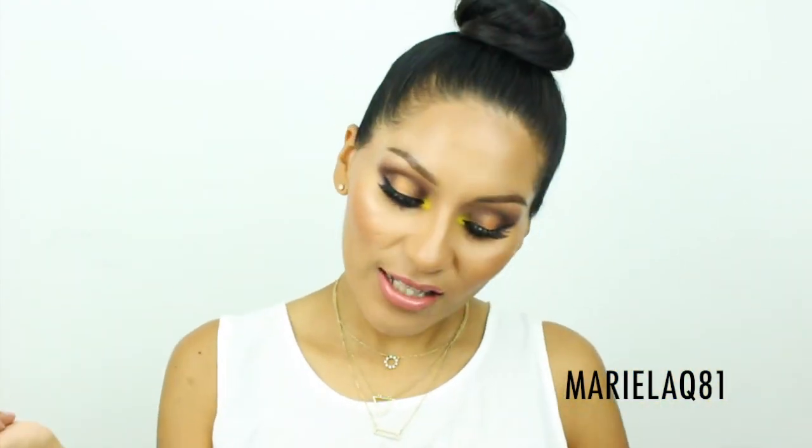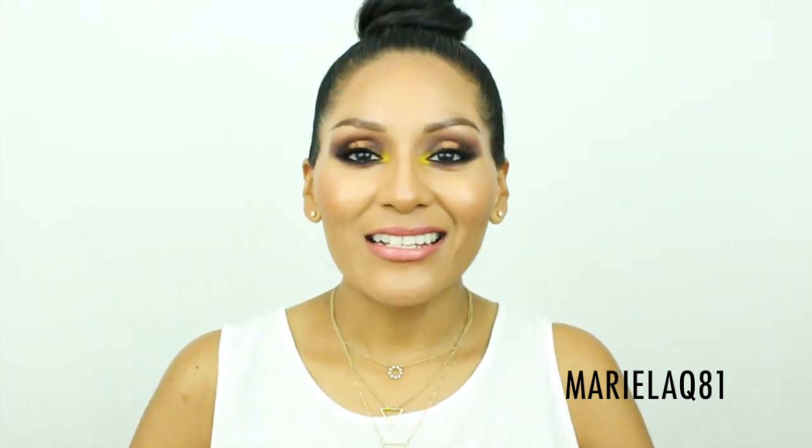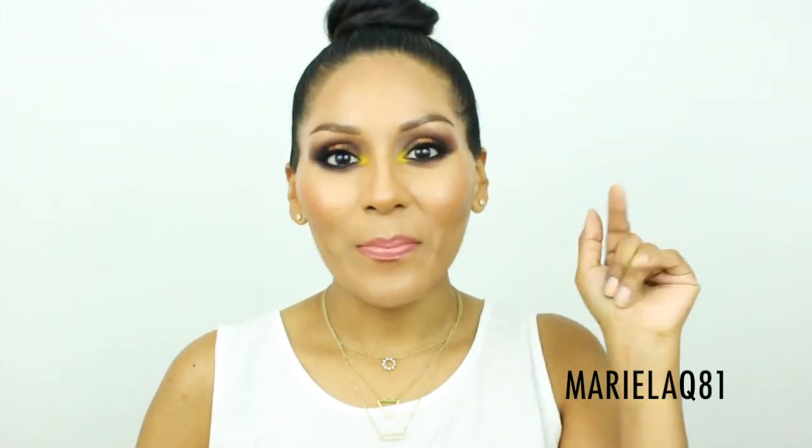Please give me a thumbs up if you liked and enjoyed this tutorial featuring this palette. Don't forget to subscribe to my channel, and until next time — thank you so much for watching. I'll see you in my next video! Besitos, bye!